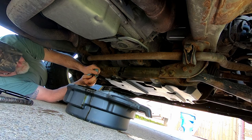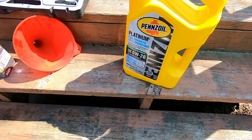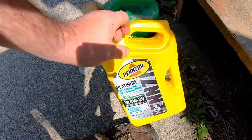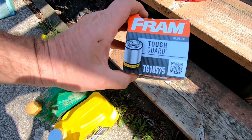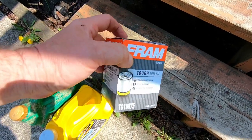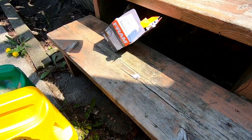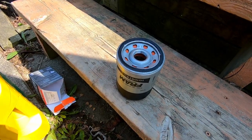Let's go up top and get the other stuff ready. This Chevy engine calls for a 0w20 — I'm using synthetic. This is 5 liters and it takes about 6, so there's the extra oil. They didn't have the filter I normally get, so here's a TG10575, about 12 or 13 dollars. We're going to prime it by filling it up and putting oil around the seal, then put it back on.